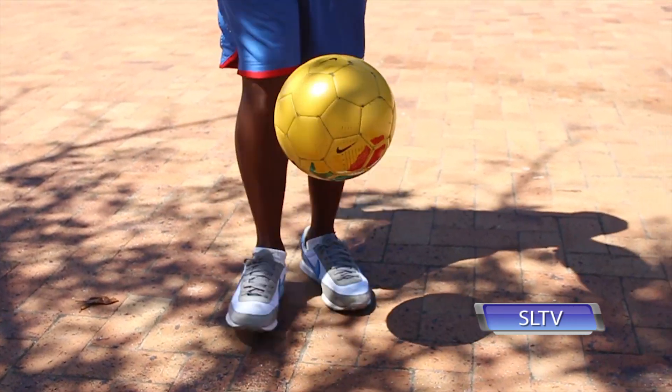Step number one guys, you gotta tap the ball left and right up until you're comfortable with it.